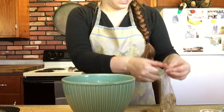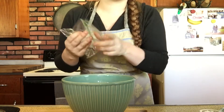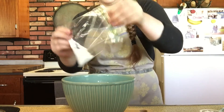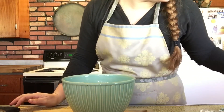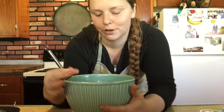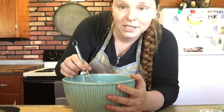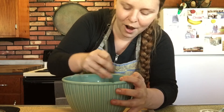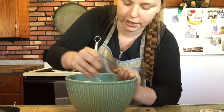Now I'm going to whisk together the melted butter, brown sugar, and white sugar. Melted butter is going into the larger bowl. We're adding a half cup of brown sugar and a quarter cup of white sugar — making sure we get it all out of the bag. This recipe is really cool because normally with chocolate chip cookies you need a mixer to cream the butter and sugar, but here we're just whisking everything together since the butter is already melted, and it makes for a really nice chewy cookie bar.